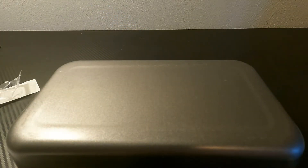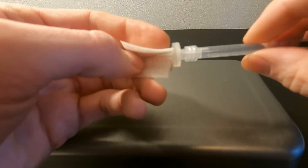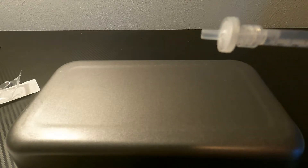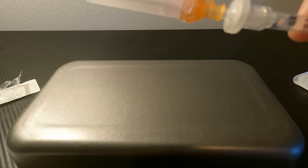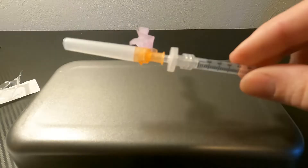Something you can do at this point is to wipe the end of the filter with an alcohol wipe. You can add a sterile needle of any size to make the next step easier, and again, make sure that it is completely secured on there.